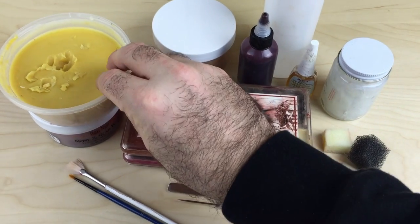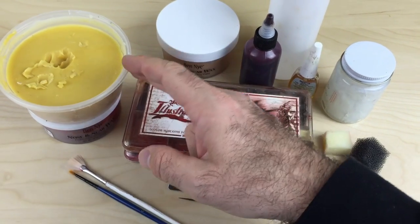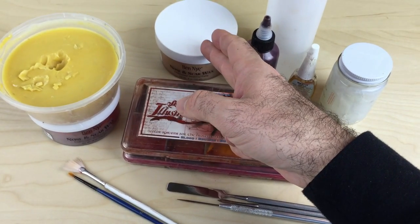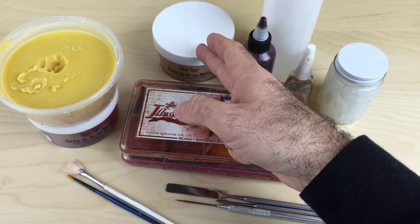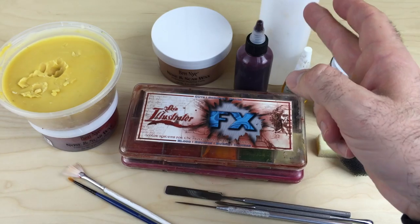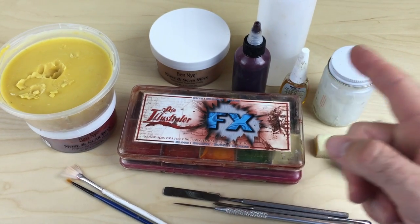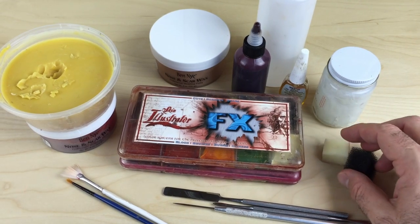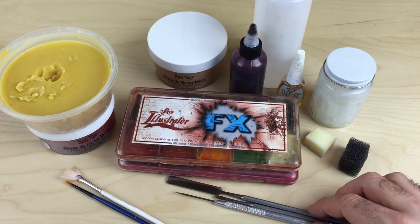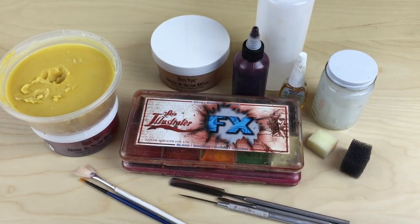So what you'll need to follow along is some modeling wax. If you don't have this, there's a recipe for it on my channel. If you don't want to make it, you can just use regular nose and scar wax and add a bit of cream coloring to it. You'll need your skin illustrator palettes and the alcohol to activate those. You need some fake blood, some spirit gum, some petroleum jelly, just a mixture of sponges, your sculpting tools, and a mixture of brushes as well.